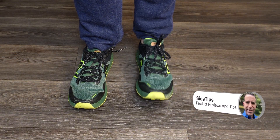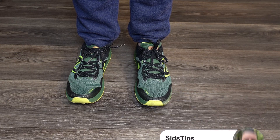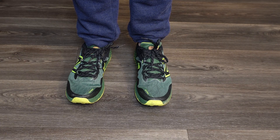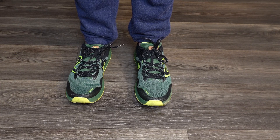A while back I did a video on the New Balance Hero version 7 shoe — a very popular shoe. I had version 6 and version 5, and I got frustrated with the 6 and then the 7 because I complained about the tongue, and other people have complained about the tongue as well.